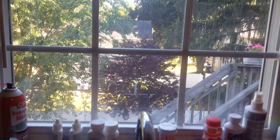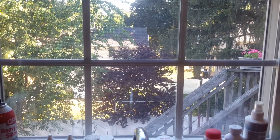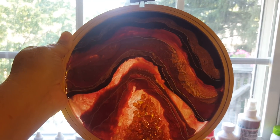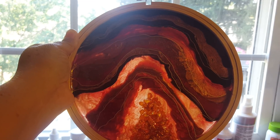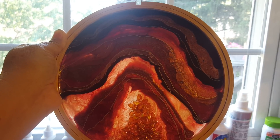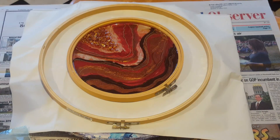Hey guys, welcome back to another video. You are looking out my spotted window — I want to show you what we're going to be making today. Isn't that the cutest thing? It is an embroidery hoop decoration for your window. I'm going to show you how to do this, what you need, and we'll get right to it.